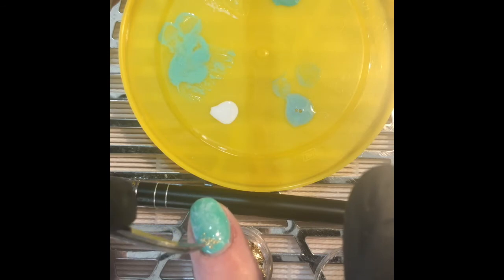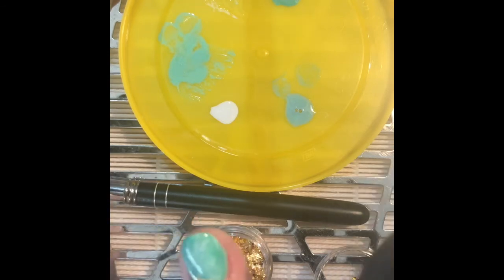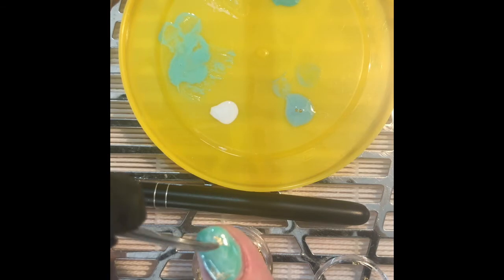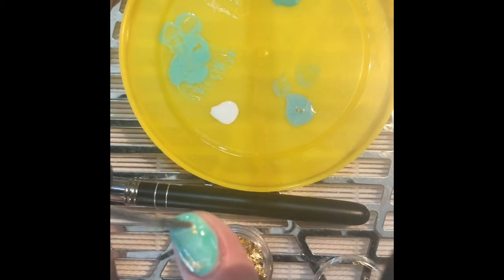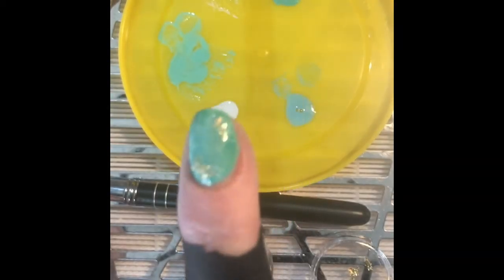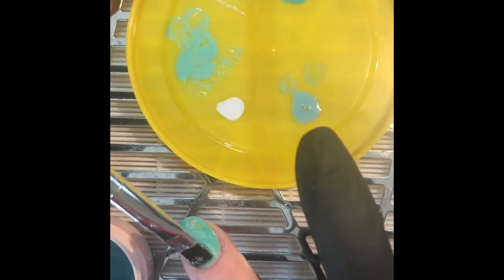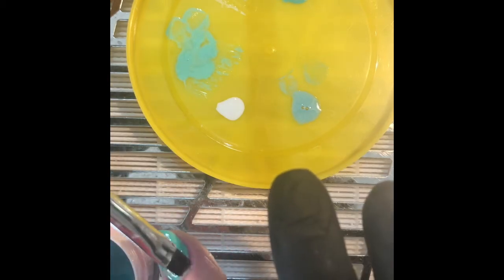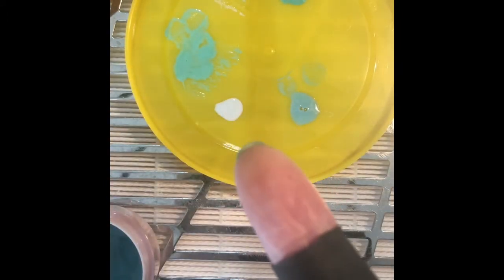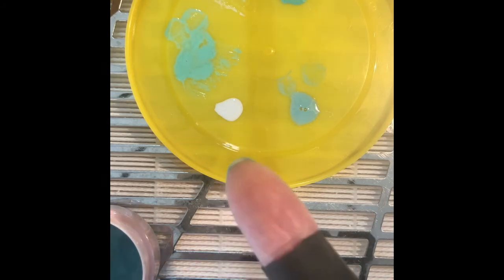I start adding the gold leaf into that inhibition layer. I then encapsulate the whole design in the jelly green gel and flip my nail over to gravitate all the gel to the middle of my nail to make it smooth. Then I pop it in the light for 30 seconds. Once it's out I clean off the inhibition layer and go on to finish file very lightly, just refining the edges and getting my shape back.